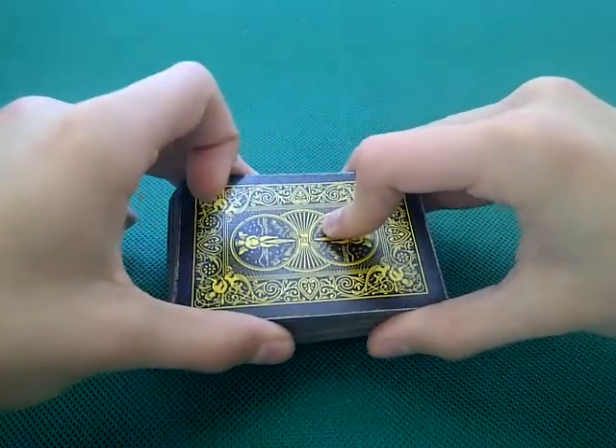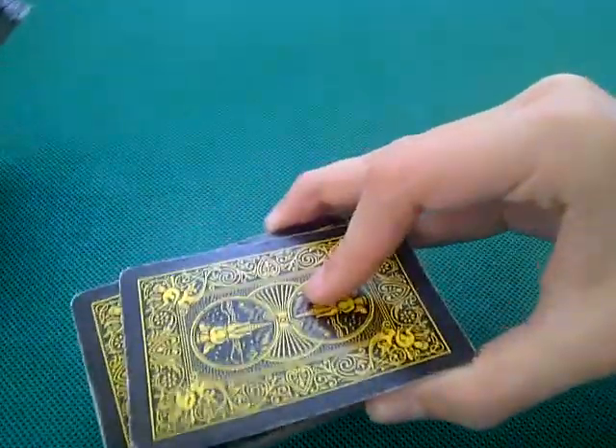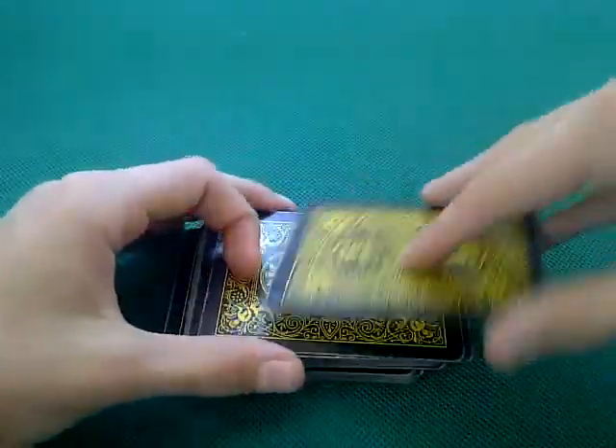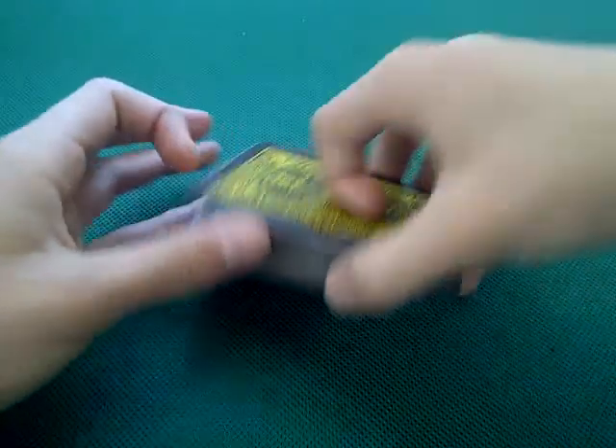Cut faster, then flick the card out — you should do it all in one motion. The seven of spades is on top; watch, I'll try and cut to the seven of spades.